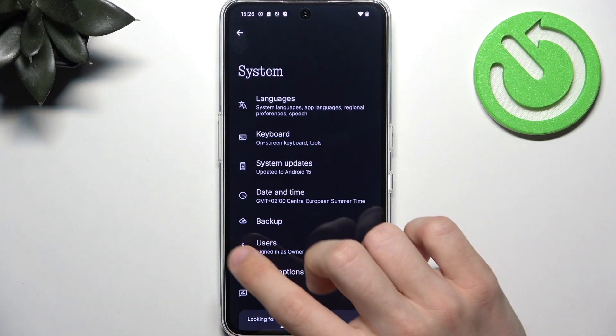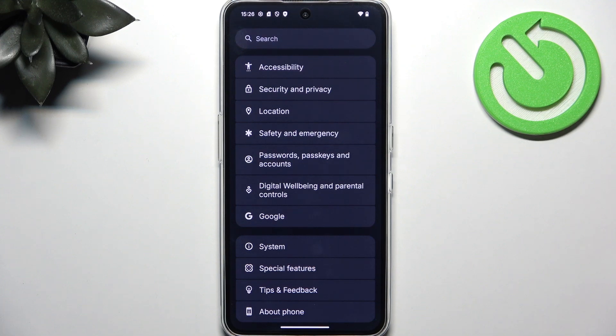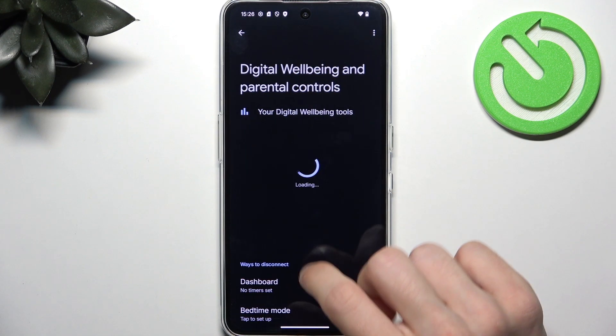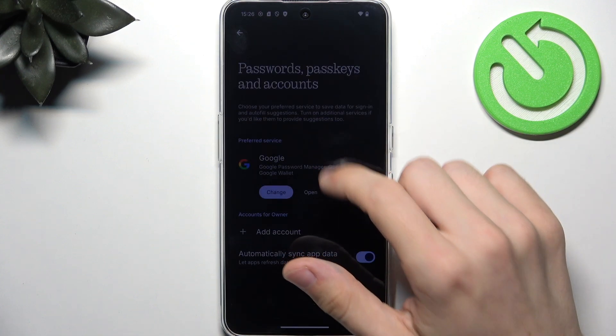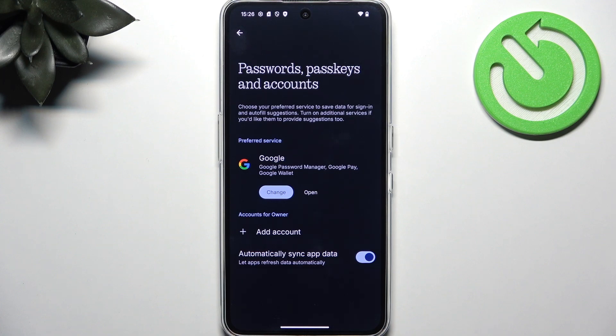Now let's go back and continue with the next step, which is signing into a Google account. There's a chance that you've already done it — if so, skip to the next step where I go into Google Play Store. But if you haven't connected a Google account, go to Passwords, Passkeys, and Accounts. If under Accounts for Owner you don't have any Google account listed, that means you don't have an account connected. It'll be important for two main reasons. The first is Google Play Store, which lets you download apps, and in order to use it you need to be signed into a Google account. The second thing is the Find My Device service.